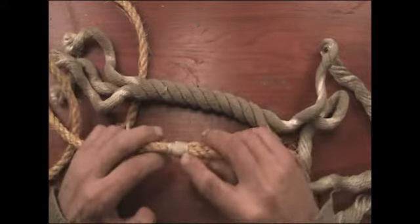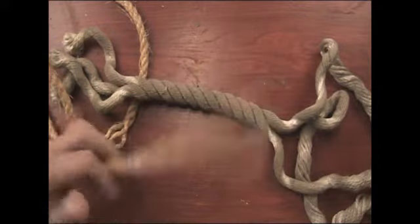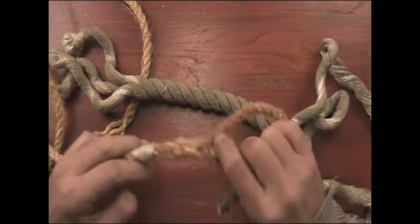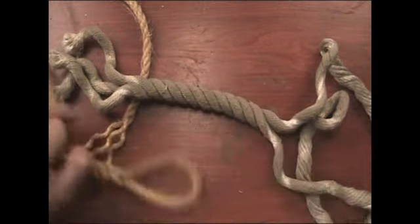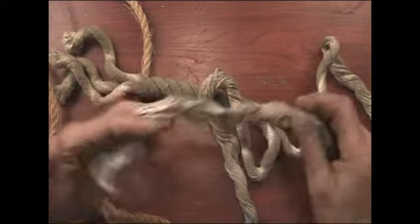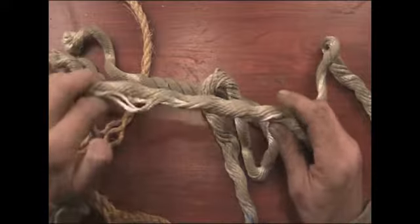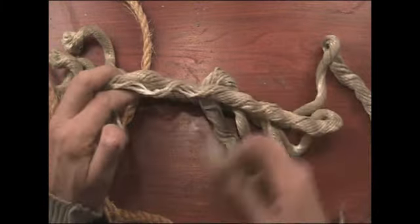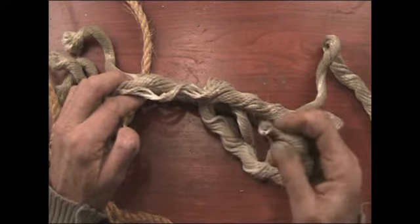That's the way to finish the rope off. If you're going to start doing this sort of knotting work, you'll notice that these ropes fray quite easily. This one's synthetic, and you can barely melt the end to keep them together.